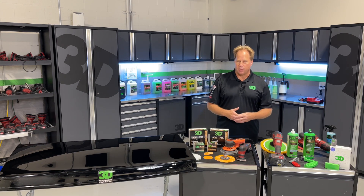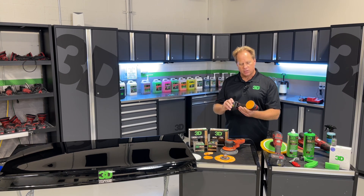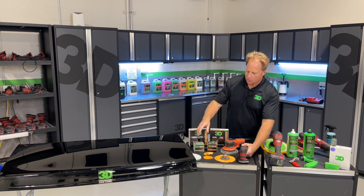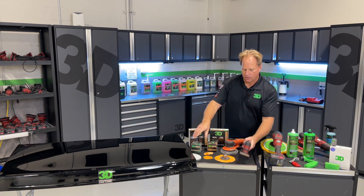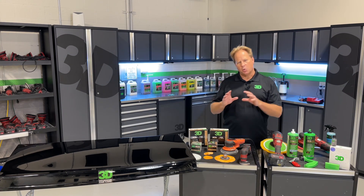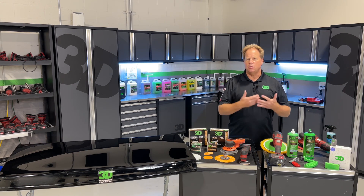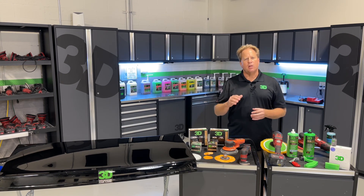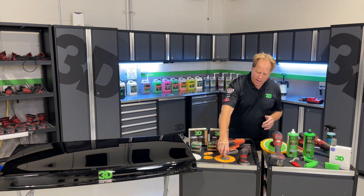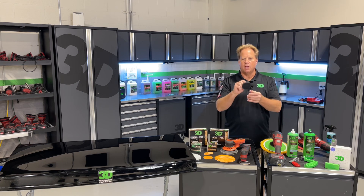I've never experienced any pigtails. One of the cool things taking place at the next class in February is when Flex launched the PXE 80 — the first thing I thought, besides using it to remove swirls, is what a great sander it would make. 3D makes a three-inch sanding disc and an interface pad, and that's what you need. When Flex launched this tool, it came with a three-millimeter and a 12-millimeter free-spinning random orbital drive unit. The three-millimeter is too anemic and weak for substantial sanding, and the 12-millimeter throw is too large — it keeps you from sanding next to raised body lines and edges. So I asked Flex to come out with a six-millimeter free-spinning drive unit for the PXE, specifically for sanding.